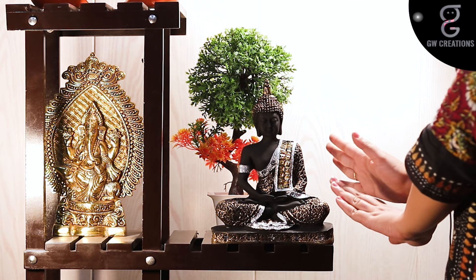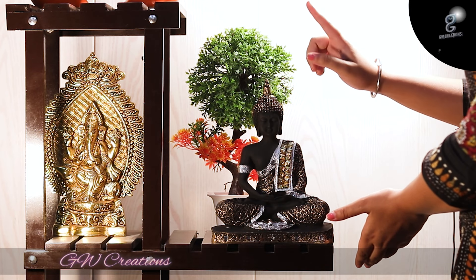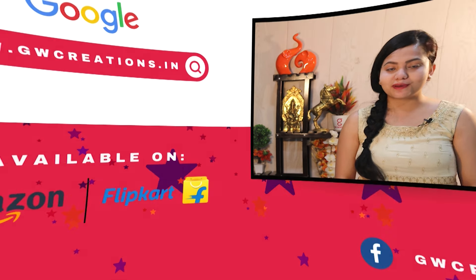This combo set presented by GW Creations is the perfect showpiece to add a sense of calm and enhance the beauty of your home. If you are looking for a good quality meditating Buddha statue and artificial bonsai plant, you should check out GW Creations combo. That's it for today — see you again with more product recommendations. Goodbye!